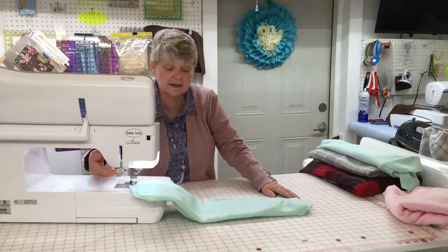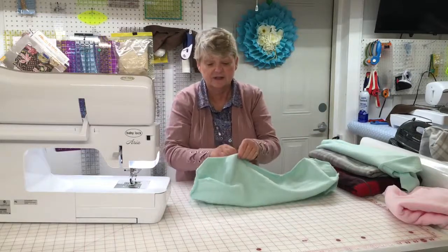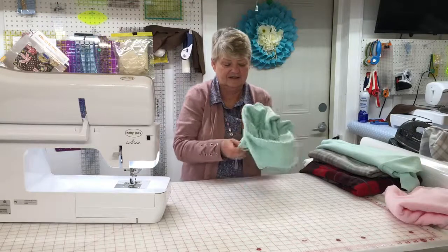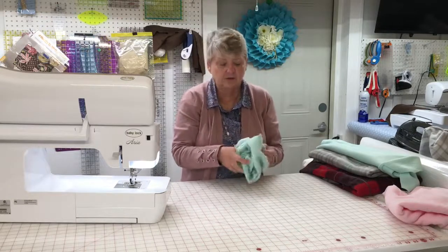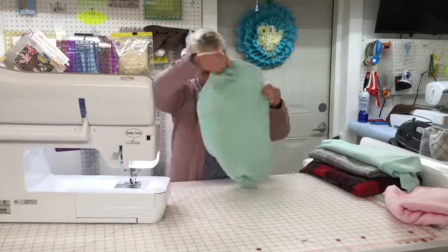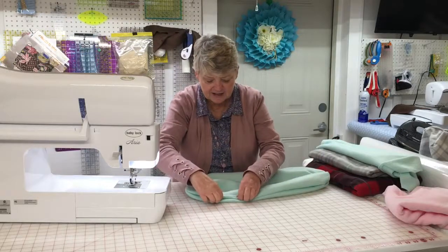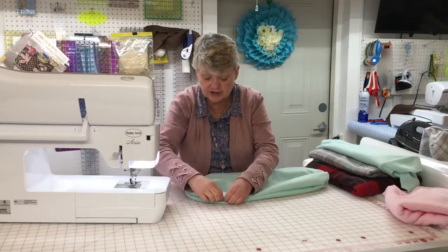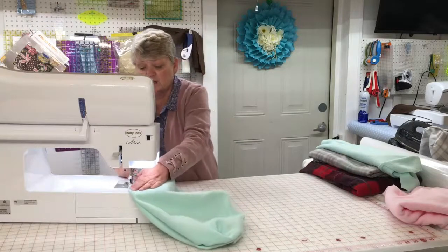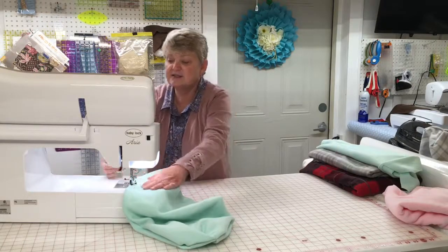We're almost done — we have our hat! I know it looks a little strange, but wait till you see it turned right side out. I'm going to pull it right side out now. I have to seal the remaining edge, and you can do it by hand or use your machine again since it will be on the inside of the hat. I just put a quick seam right there to close it up — nobody's going to see it. And the seam is now closed.